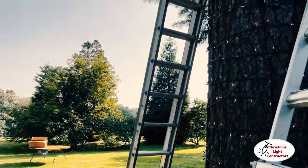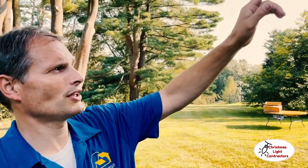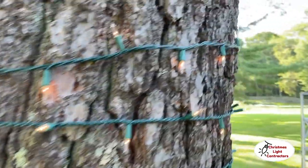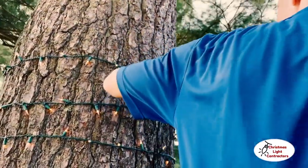An issue you run into with incandescent is you can't just put strands end to end. With LED you can do 20 to 40 strands end to end depending on the brand, but with incandescent it's very common that you can only do five end to end. We're using incandescent because this is for a Hallmark movie and they prefer it because it films better — so we're going back to old-school basics.